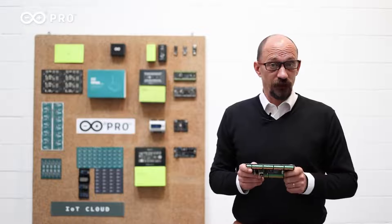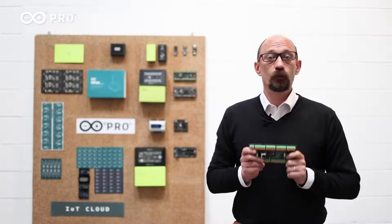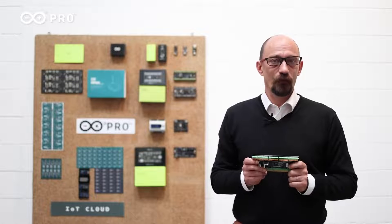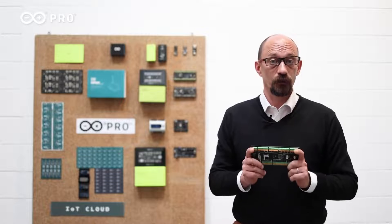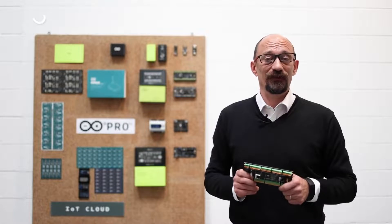We developed this product starting from your needs. We added a lot of capabilities to provide intelligence on the edge where you need it. We look forward to seeing how you will integrate the Arduino Portenta Machine Control into your next project. Now, let's see the product video.